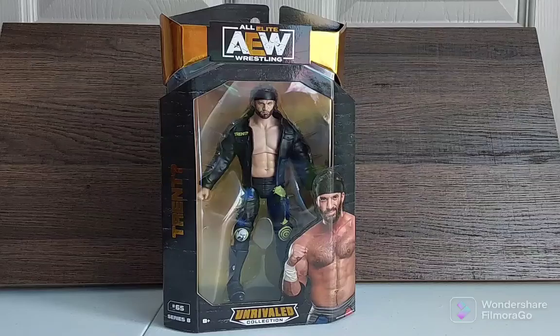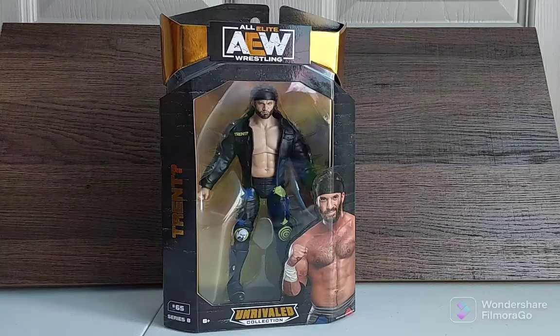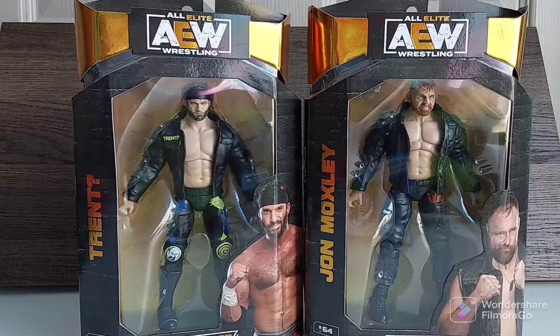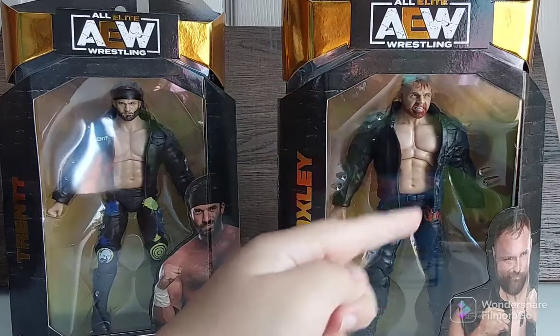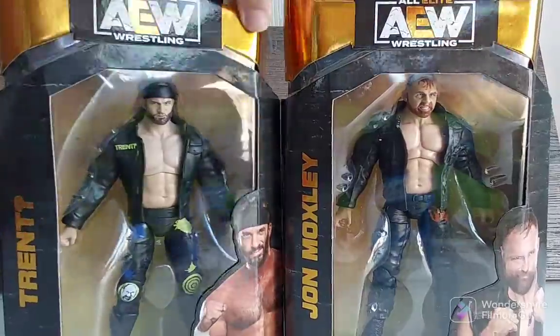Let's put Trent to the side. The next figure — I don't know, this is not a man but he's really excited about him, getting all the bells. The next figure, also from Unrivaled 8 — John Moxley! Yes guys, we have Trent and John Moxley. Just look at John Moxley, he looks so cool in his all black pants — says 'Mox' right there.